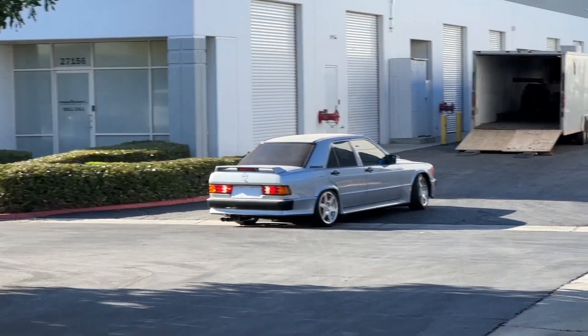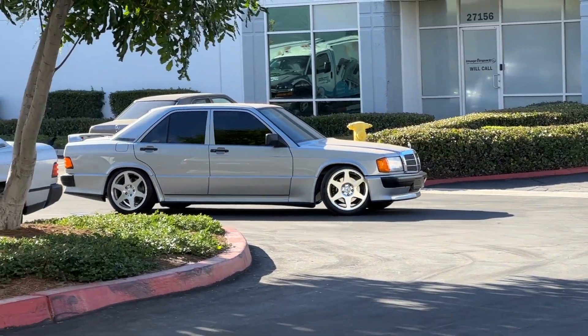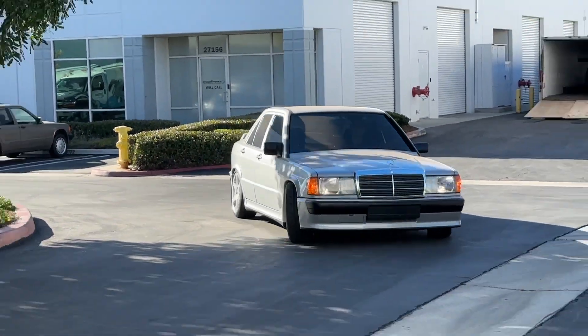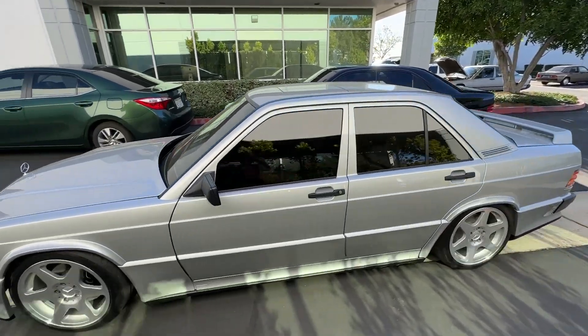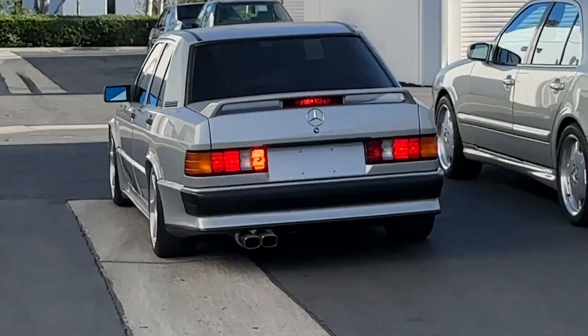Full resto mod 16 VW has arrived. It's painted astral silver — really nice. Machine cut Evo 2s. Desperate need of LEDs.